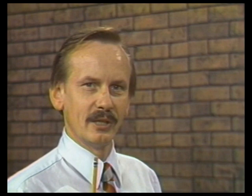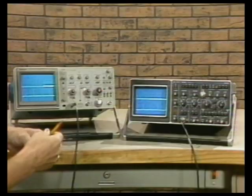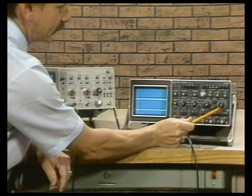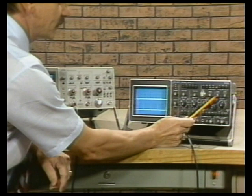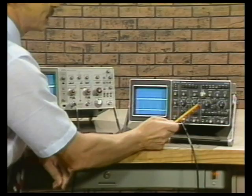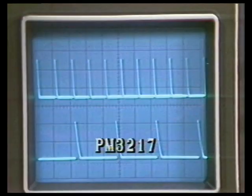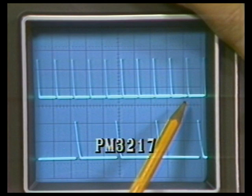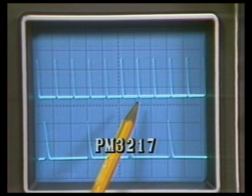Now let's differentiate the time-base operation. The PM3217 only goes to 100 nanoseconds per division with the basic time base, or 10 nanoseconds per division with times 10 mag on. The PM3217 has an A-time-base knob and a separate B-time-base knob, which allows you to get into operator traps quite easily. Also, the intensified zone is barely distinguishable, even when turning the delay-time multiplier.